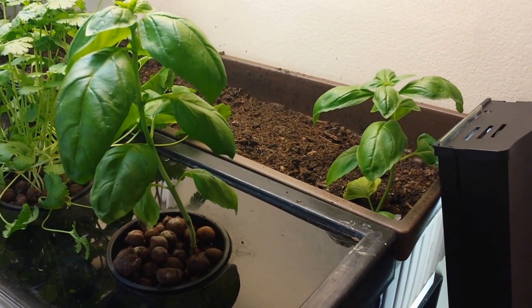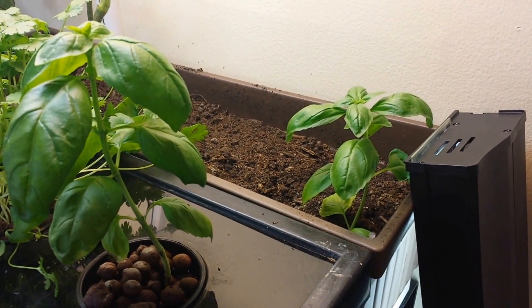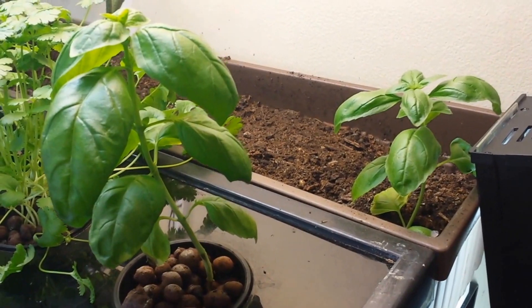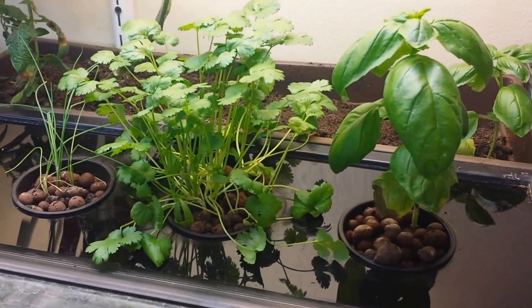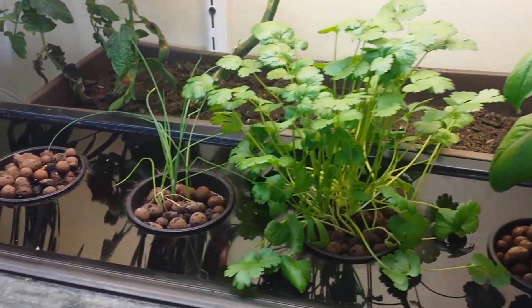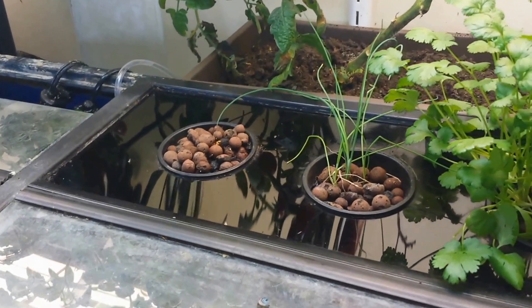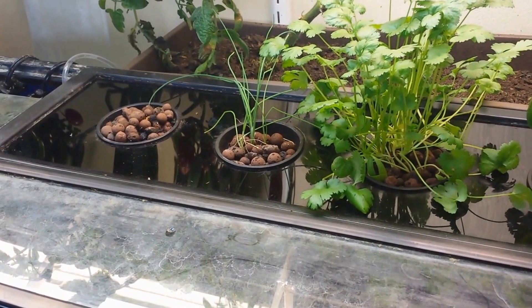Compared to the basil that's in potting soil, the one in the aquaponics unit has grown probably 50% more, although that may be due to me not watering as much as I'd like — and it's also sharing a pot with the tomato plant to be fair. The cilantro has doubled in height, and the chives are doing well too.